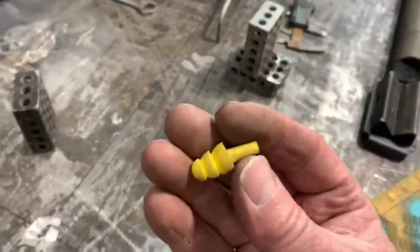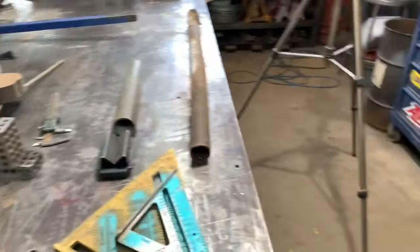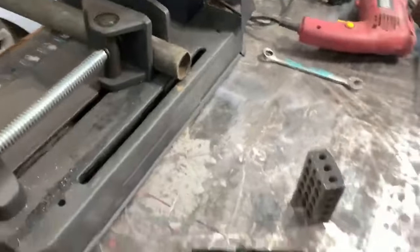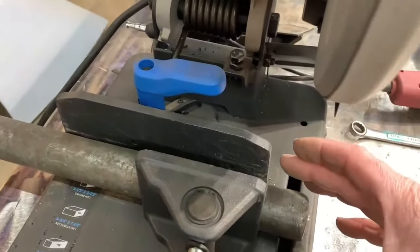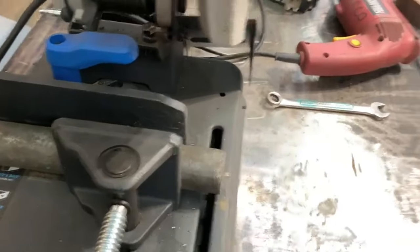Make sure you wear earplugs too, because this saw is super loud. With any of this power equipment, you want to wear safety glasses and earplugs — I've got to grab my glasses. Thanks Ron for the glasses, brother — love these things, they're awesome. I squared the face up on the saw so the pipe runs through nice and square, so my cut is nice and square.